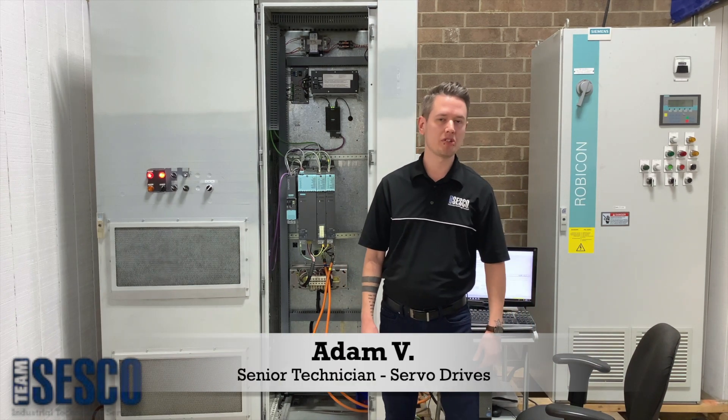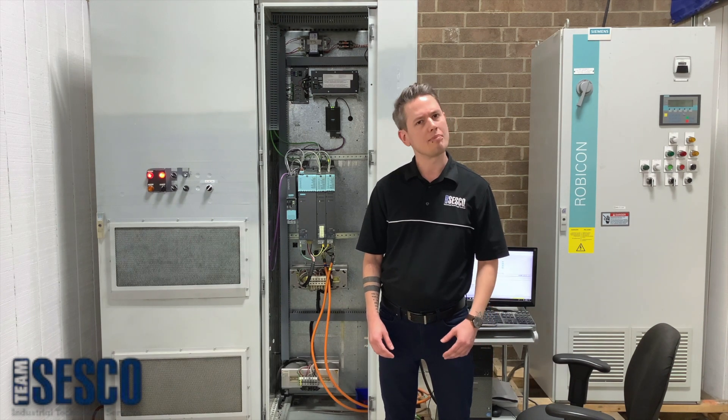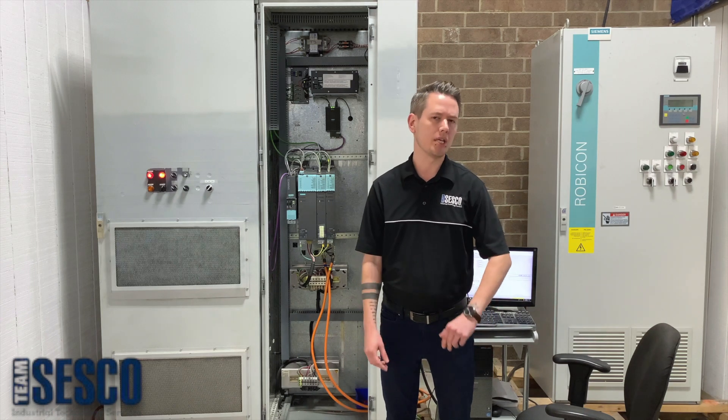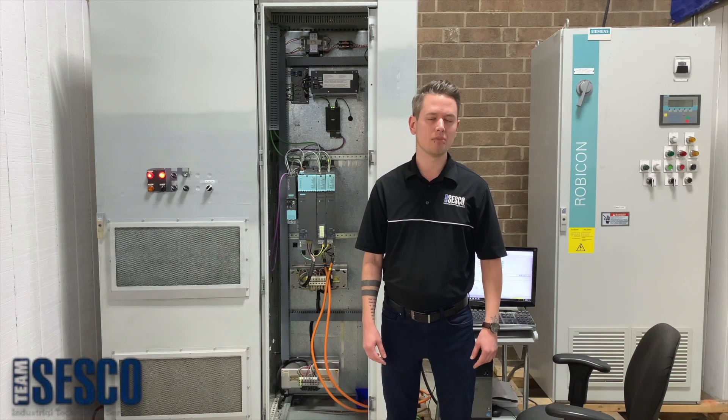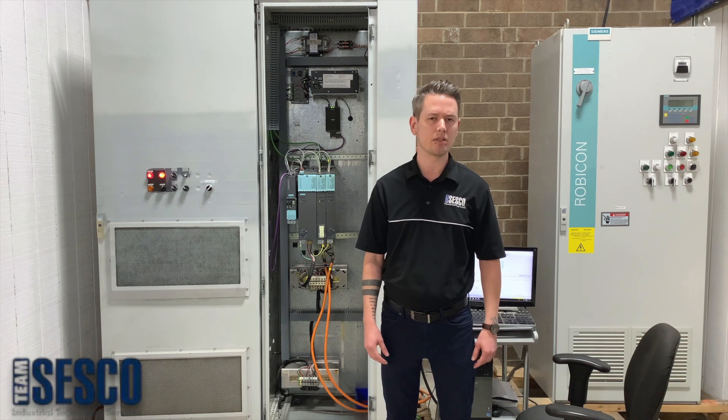Hi, my name's Adam. I'm a technician here at Team Cisco, and today we want to talk a little bit about our testing capabilities. Whereas plenty of repair facilities are satisfied with light bulbs and component level testing their power electronics, here at Cisco we believe it's important to see a device behaving as closely to its intended application as possible.